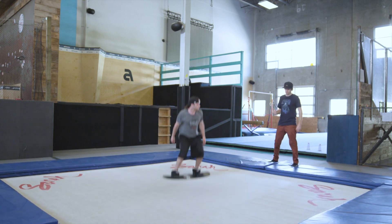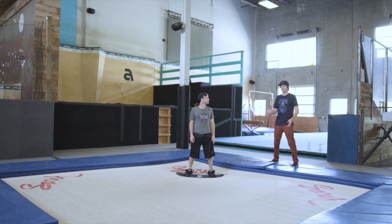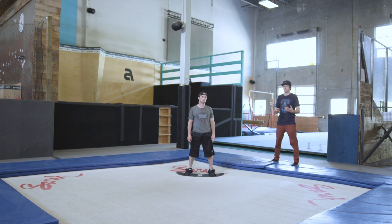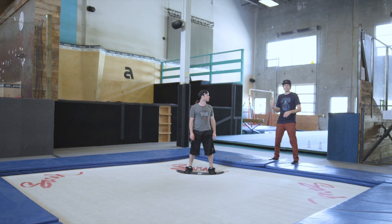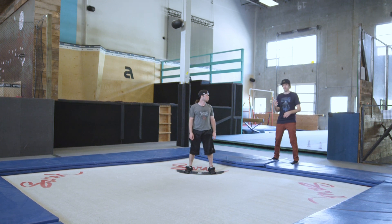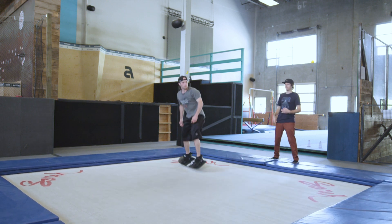When it comes to learning this motion, you don't learn it with the board on. Learn it on your feet — take a tramp course, learn all of these cork spins and flips, no board first. When you want to get on the board, the easiest way to do it is to break it down into two movements, where you do half this trick, landing on your back and then bringing it back round to your feet.